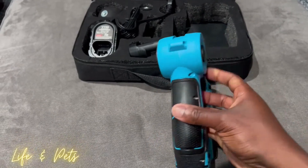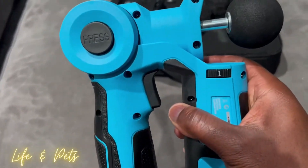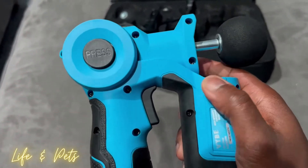As far as the speeds and controlling the different speeds, that would be right here. You can see there's a one right there, so you just rotate it to whatever speed you want. You can go up to speed six.